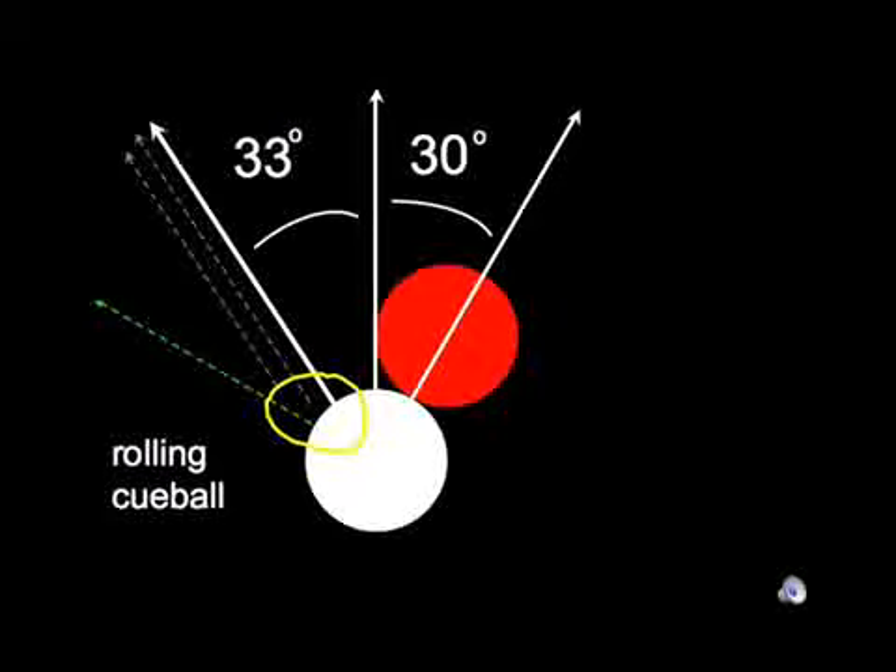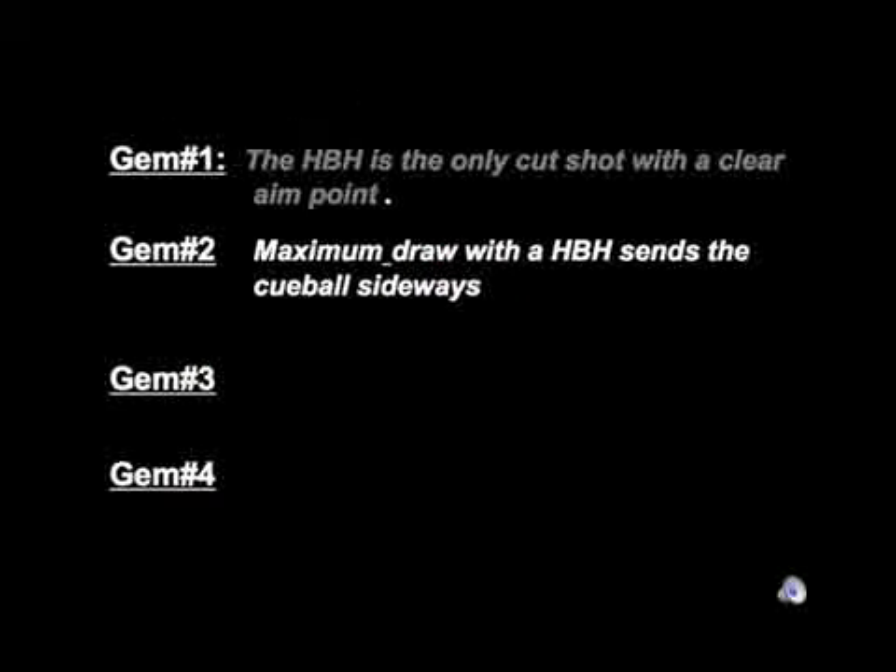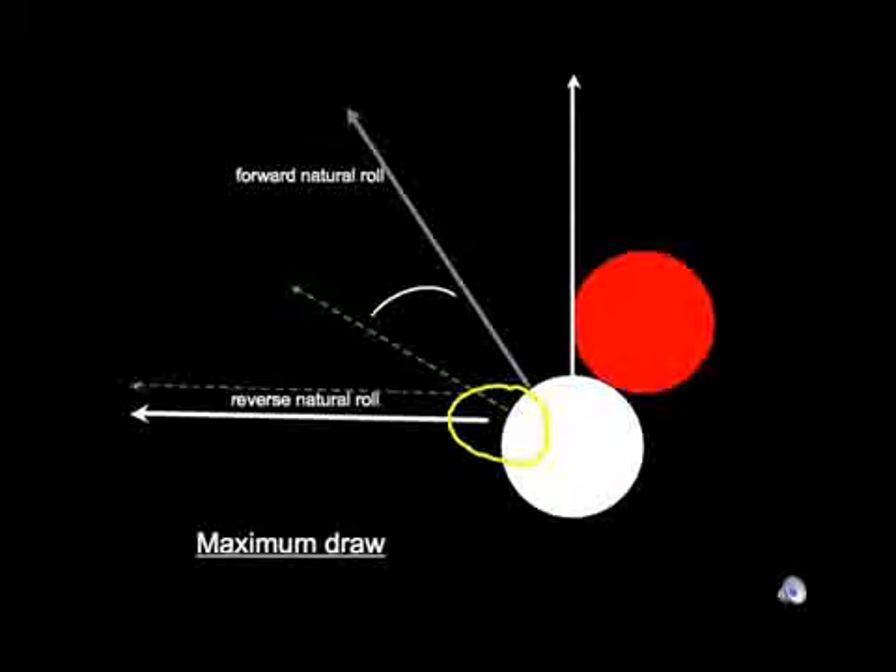This leads us to the second gem about the half ball hit: a cue ball with maximum draw will go pretty much exactly sideways — perpendicular to the direction the cue ball was struck. This is useful to know because sometimes you need to determine whether it's possible to draw a cue ball in a direction that goes behind a certain angle. If the cut is thinner than a half ball hit, then you're not going to be able to achieve that direction.